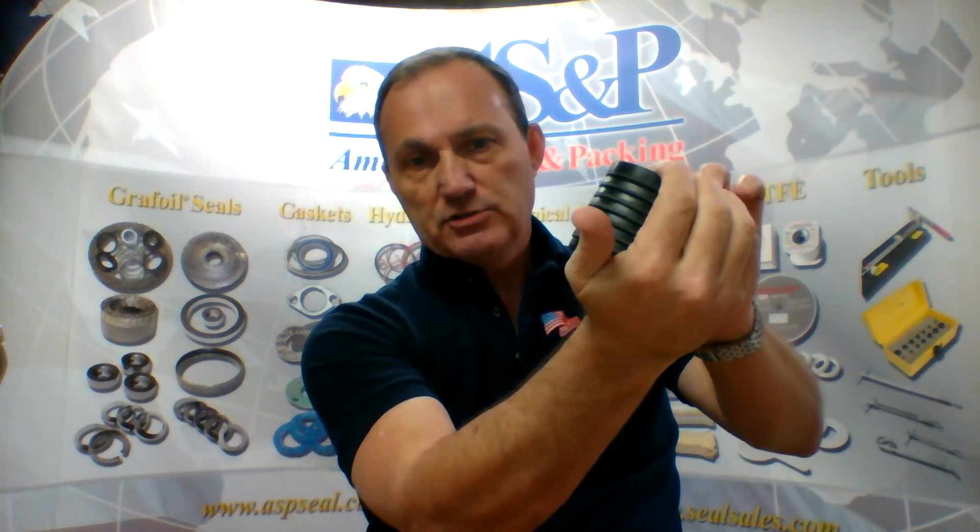This is going to be the bottom of the set because pressure would be coming up and flaring the rings, and the pressure would also be compressing the ring to cause a flare. So you're going to seal on the ID and on the OD.